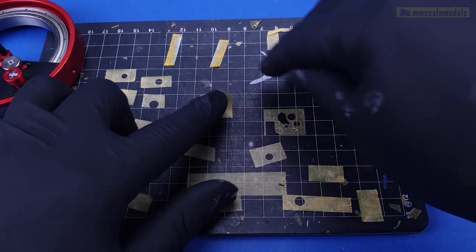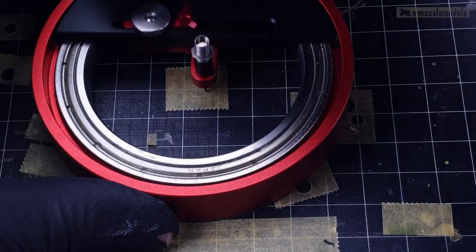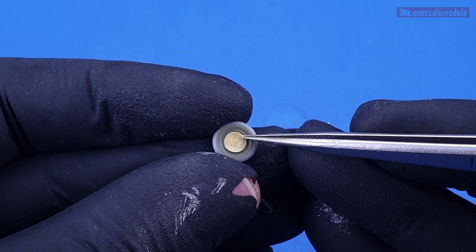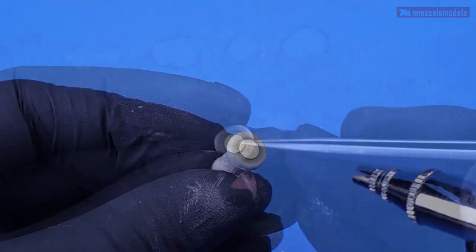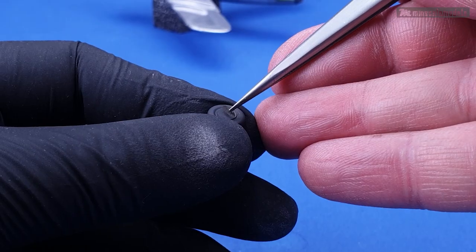Let's kick things off with the wheels. First I painted them in dark green color and then I cut masks for the hubs. After that I applied a few layers of Tania's rubber black and the mask can be removed now.